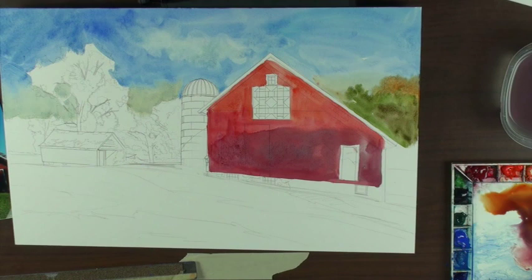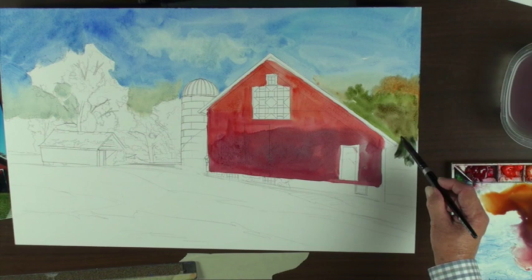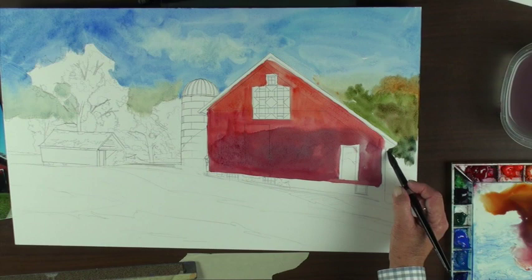My palette is really simple — I don't have that many colors. I don't use any stalo colors, and I can't tell you why. They're just a little bit bright, and I'm probably so used to the palette I use that I don't introduce new things.